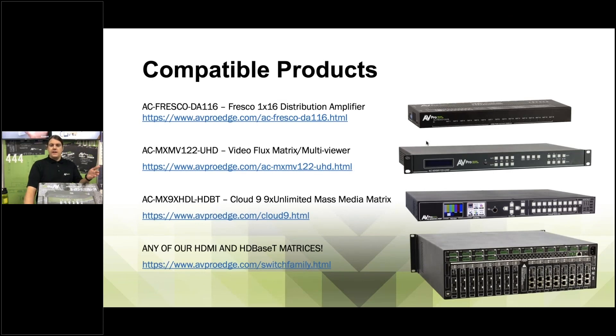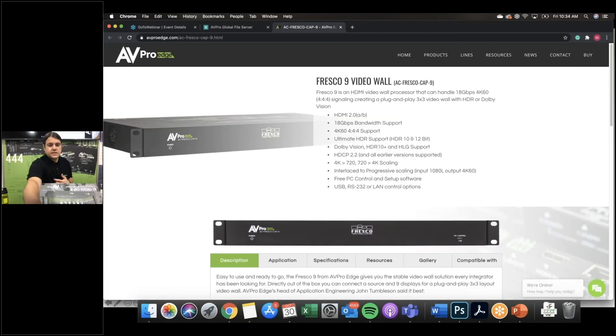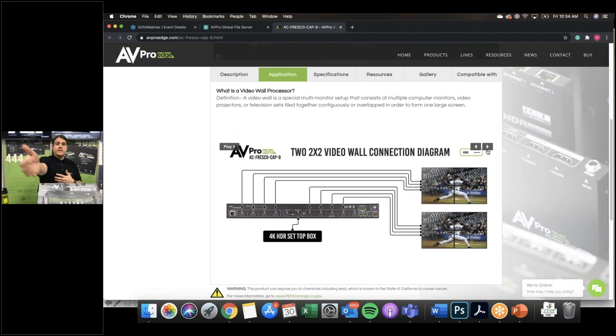You can use our DAs, multi-viewer, Cloud Nine, or any of our HDMI matrix switches. If you really want to push Dolby Vision and HDR, make sure you're using AV Pro Edge matrix switchers — that's the only way to ensure the most optimized signal. The website is live right now with resources, gallery, specifications, and different applications. Here's one we didn't look at: you can do two two-by-two video walls out of the same source — just another really cool way to use it.